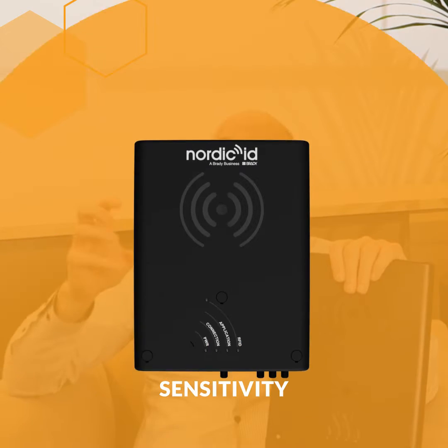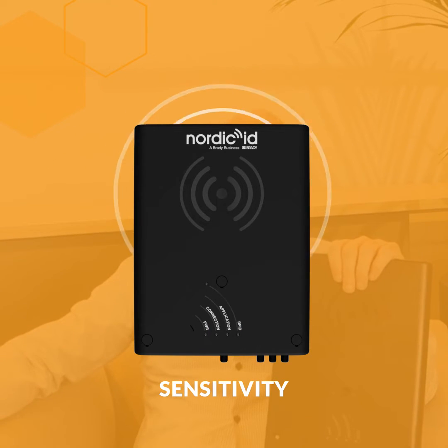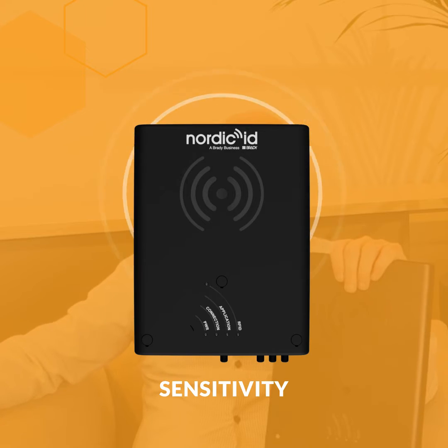When the reader is more sensitive, it literally senses better, so you're going to get a response even from a tag that might not have a strong signal. That increase in sensitivity — it's still the same output power because that's regulated and we can't increase it — but now we can read more tags. That's what the sensitivity does, and that's an improvement.